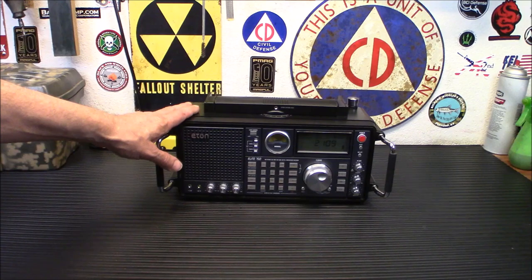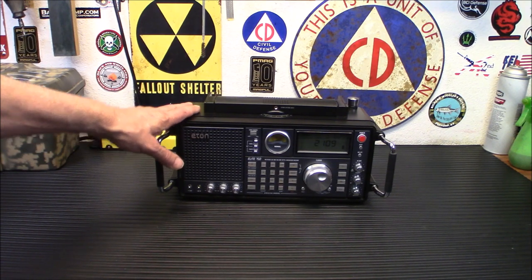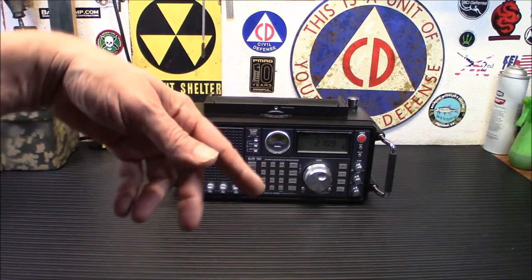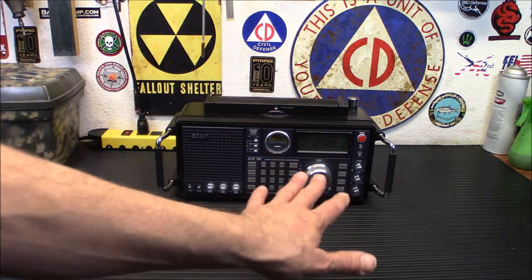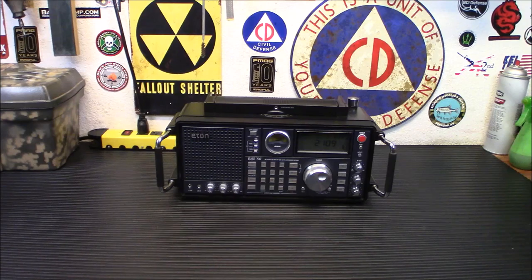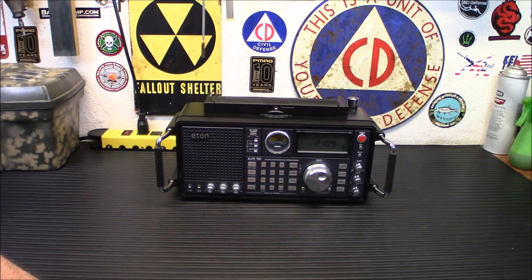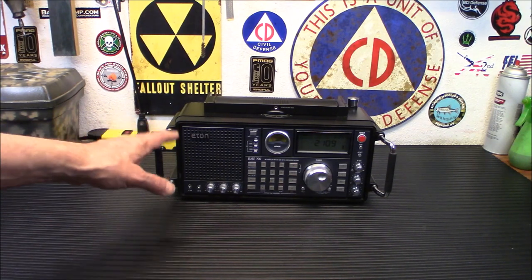If you get a shortwave radio, you want sideband. There are also utility frequencies, air traffic control frequencies — nationwide ones they hand you off as you fly across the country — that are on sideband as well. You can also listen to the military with the GHFS, the Global High Frequency System, on certain frequencies. There's a lot you can listen to having the ability to receive sideband.